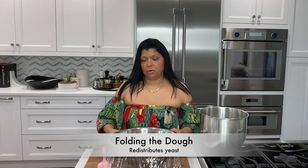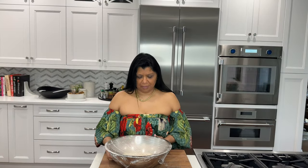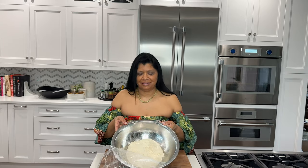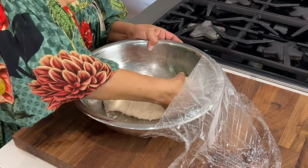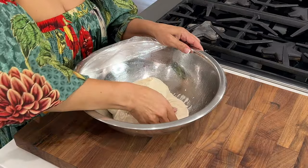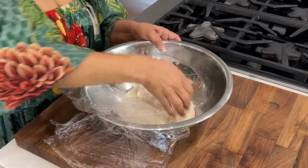Okay, the dough has been resting and fermenting for 20 minutes and I want to do the first fold — this is the first in a series of three folds. This is really going to help the dough develop gluten. To make the fold, just use your fingertips, go all the way to the middle, and fold over to the middle. It's going to be sticky, but that's okay — it's going to get less sticky as the gluten develops. You can already see it's sticking to the bowl less.